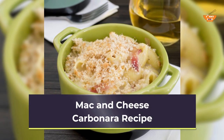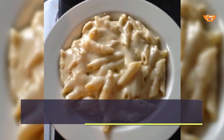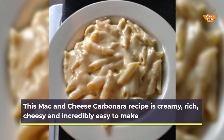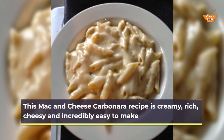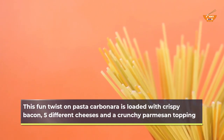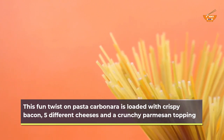Mac and Cheese Carbonara recipe. This mac and cheese carbonara recipe is creamy, rich, cheesy and incredibly easy to make. This fun twist on pasta carbonara is loaded with crispy bacon, five different cheeses and a crunchy parmesan topping.